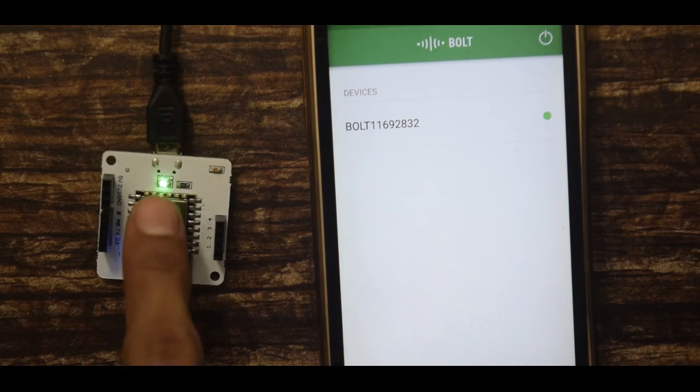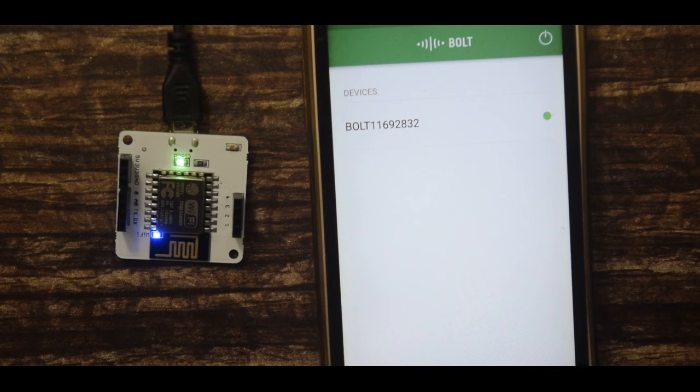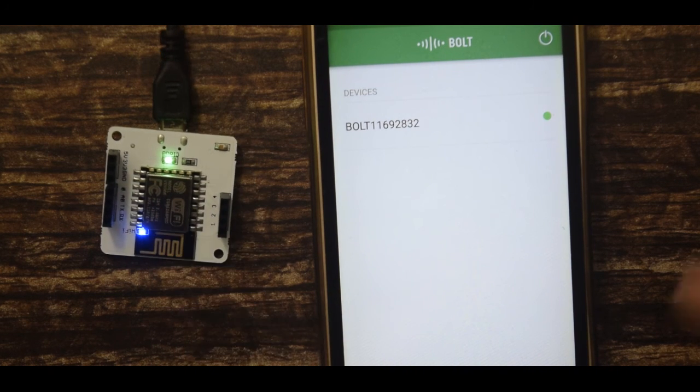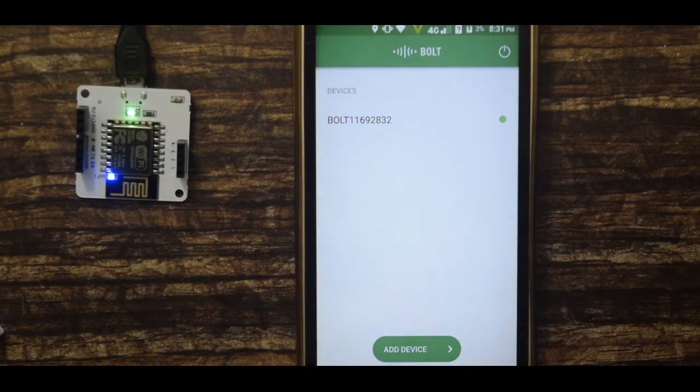Once connected, the green light starts glowing, indicating that the IOT Bold is connected to the available network. From now on, whenever you turn on the IOT Bold it will automatically connect to the available network, and the IOT Bold is ready to be used in your project.